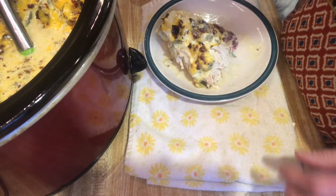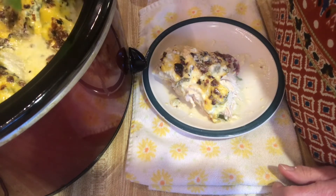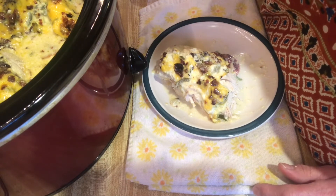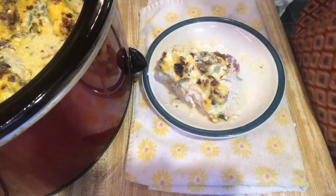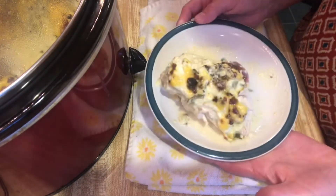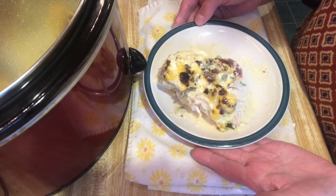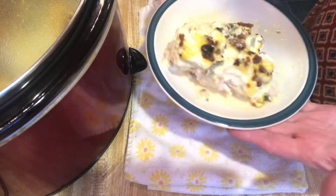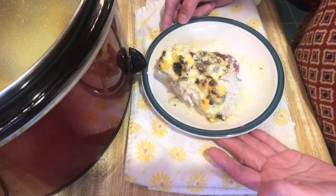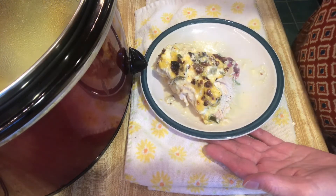I will leave the recipe in the description box below. You can probably also do this in the oven at 350 degrees, but the crockpot is so much easier. I cooked it for five hours on low — you could cook it on high for a shorter period, but make sure those thick chicken breasts reach 165 degrees in the center to be safe to eat. This is delicious — thanks for watching, give it a thumbs up, and I'll catch you in my next video. Bye!